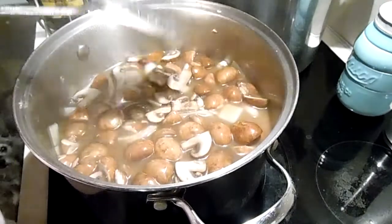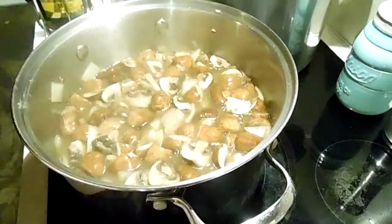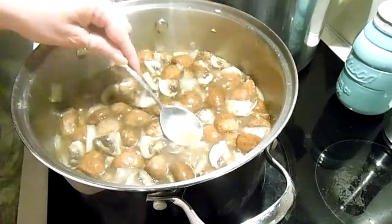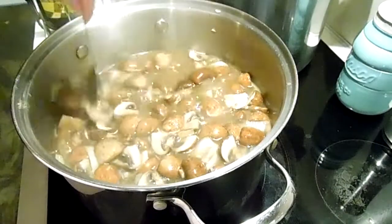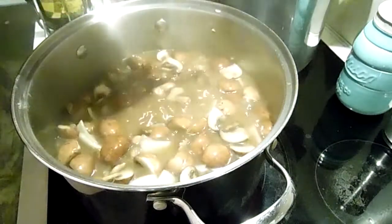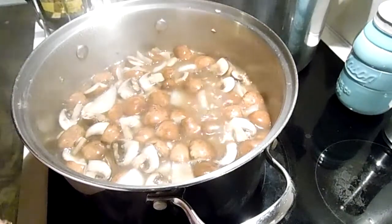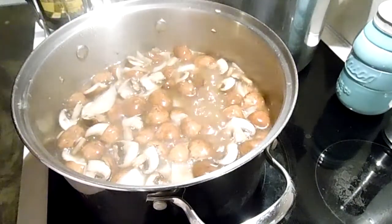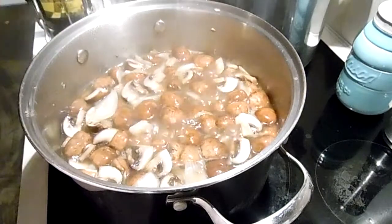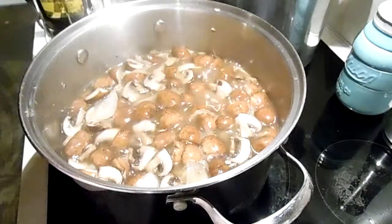I'm going to let this come back to a boil — a watched pot never boils. Okay, this is what it looks like now. You can make it thicker than that if you want, but it will thicken up a little bit in the canning process. Or you can can it like this and thicken it up more for whatever dish you decide to make with it. I'm going to go ahead and put it in jars.